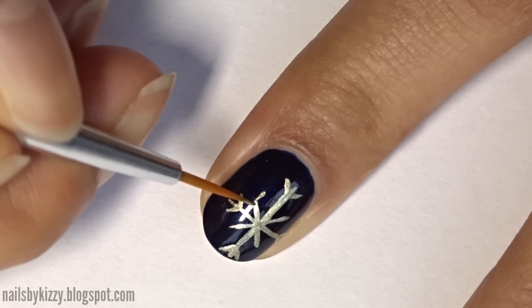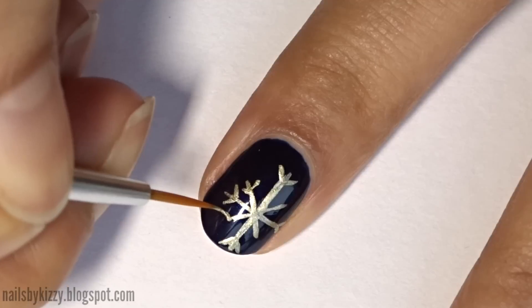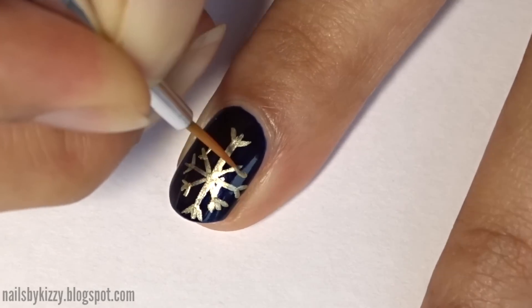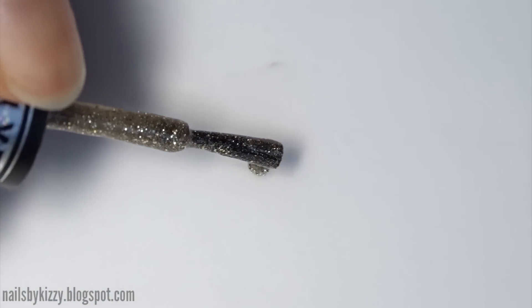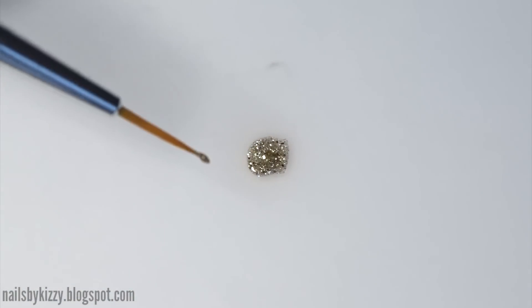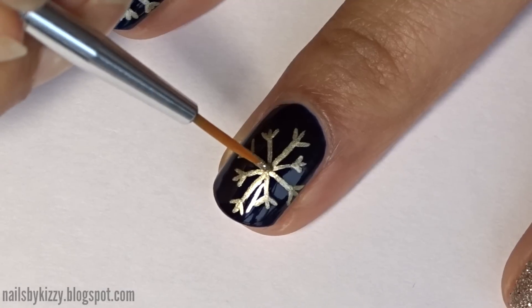The snowflakes don't have to be centred exactly — mine are slightly to one side. If there's space you can do two or more snowflakes on each nail, but I'm just sticking with one. To add an extra touch, I'm blobbing down some of the gold glitter polish and using the same small brush to place a dot of glitter in the centre of each snowflake.